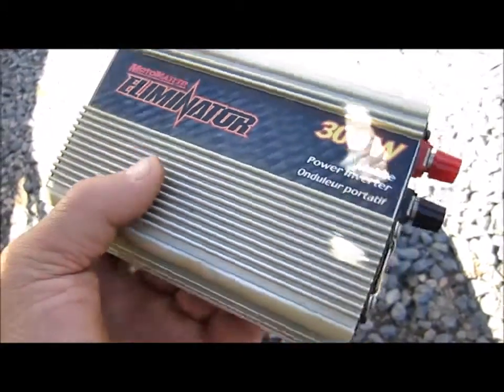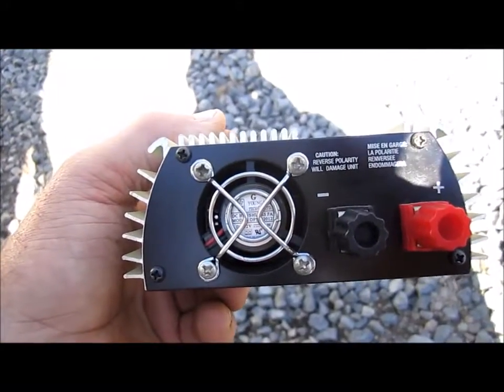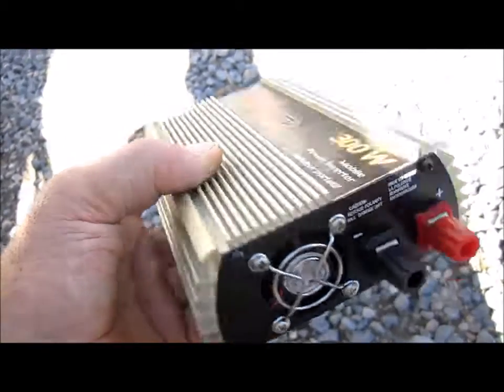Do yourself a favor and get rid of that dust environment inside the inverter.